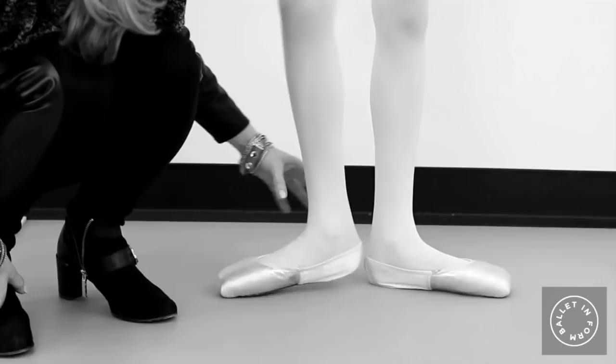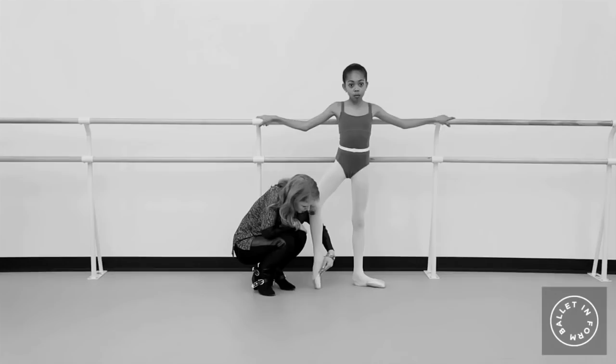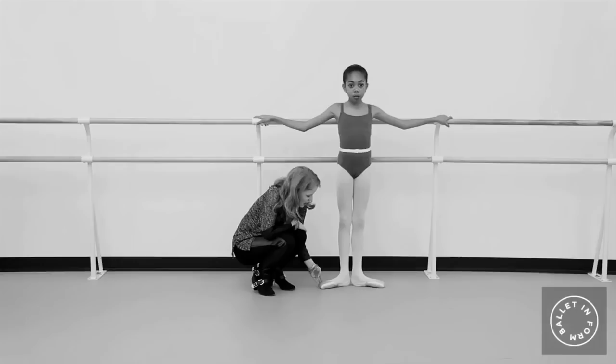Then we come up. We're going to set one foot up on point and just check the fabric there and make sure that the shank is in line. We're checking that and then place that foot down. We check the other foot and make sure that it's a snug fit on the heel and that the arch looks like it's going to be supported.